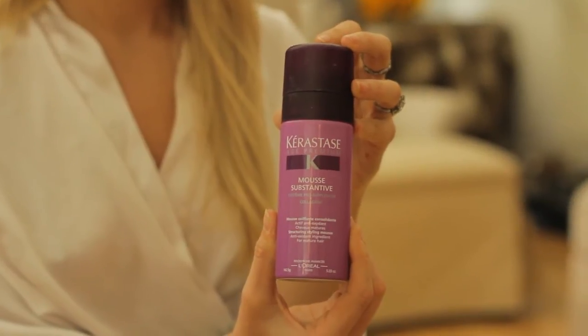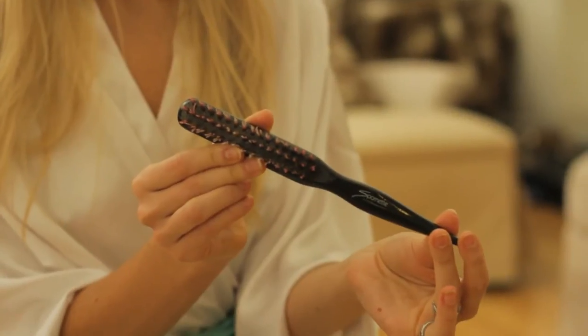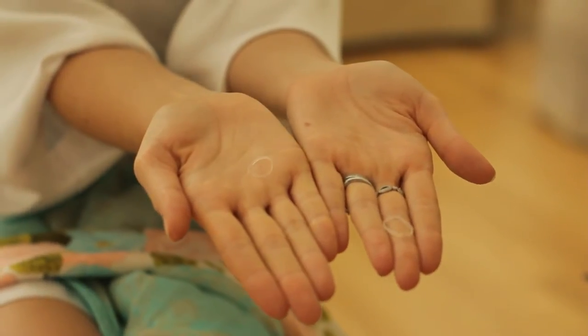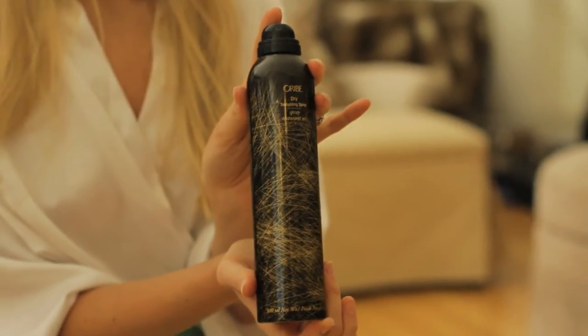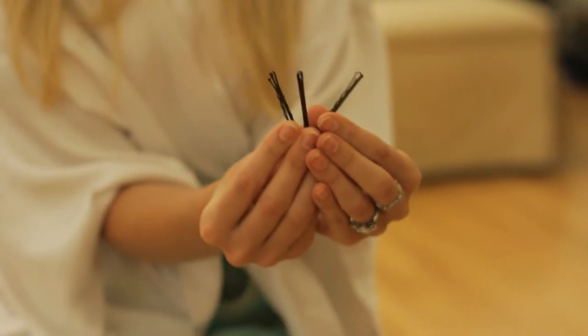First, an excellent mousse, some dry shampoo, an excellent strong hairspray, a teasing comb, a little clear elastics, the Orbe texturizing spray, and lastly you'll need bobby pins to secure the whole look together.